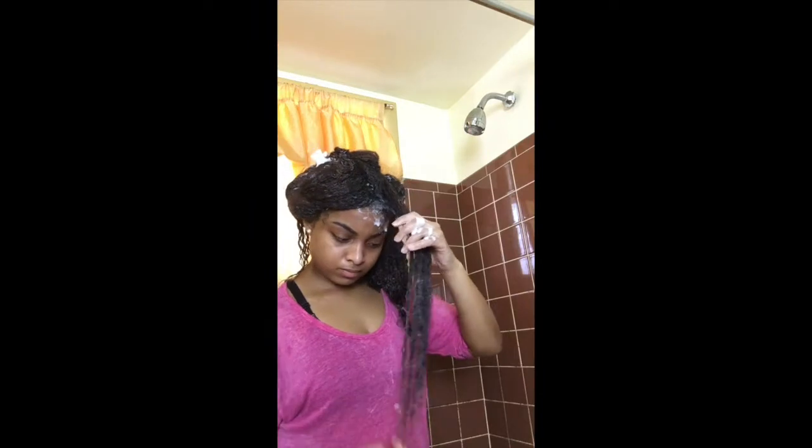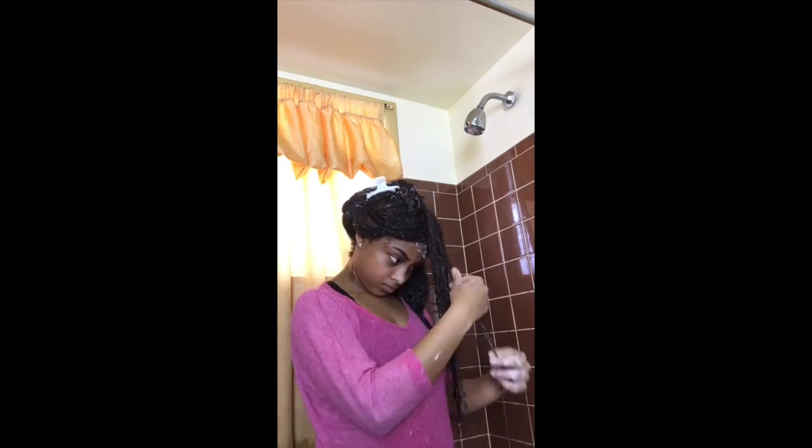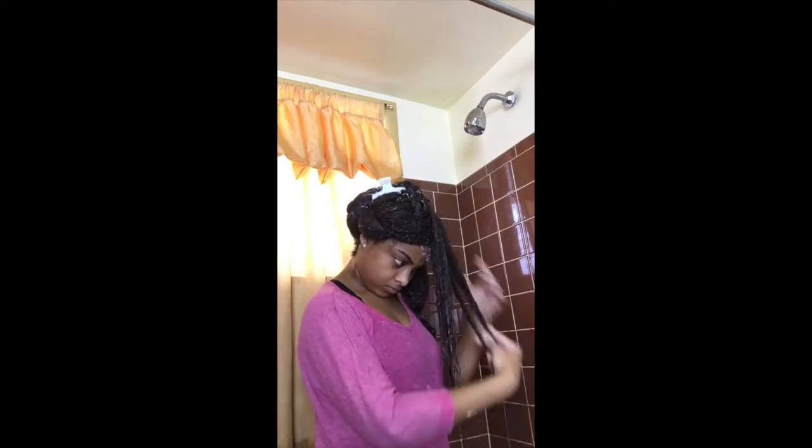I actually found detangling my hair a lot easier when I washed my hair with conditioner first, because my hair had a lot of slip to it and my fingers were able to glide through and get the tangles out instead of pulling my hair out.